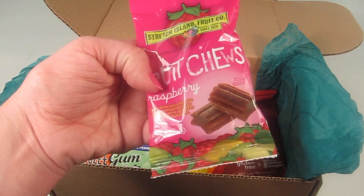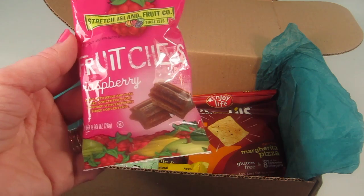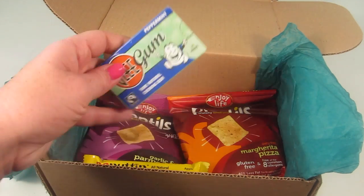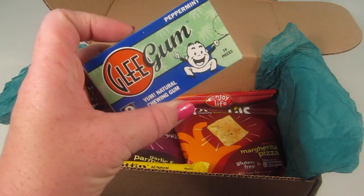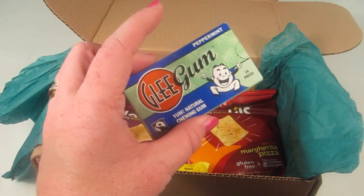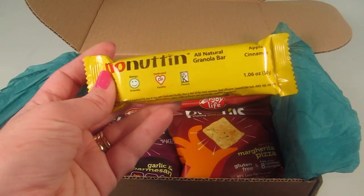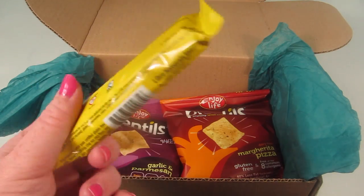We have Stretch Island Fruit Company fruit chews in raspberry. I'm going to leave these packaged — my kids love fruit chews and anything that resembles a fruit snack they'll gobble up. We also have Glee Gum in peppermint flavor. It's a natural chewing gum, which is amazing — it comes from the gum tree. It holds its flavor really well, just like regular chewing gum. There's also a No Nut all-natural granola bar in apple cinnamon — I'm keeping that packaged for my son; it'll be a great breakfast or on-the-go snack for his backpack.